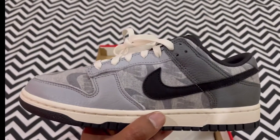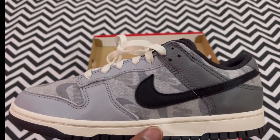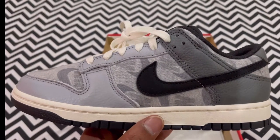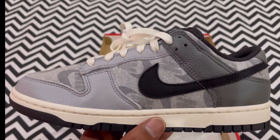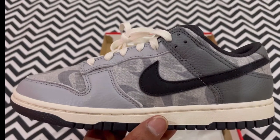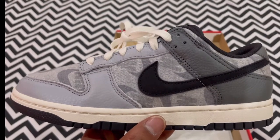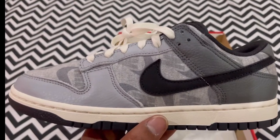Lovely sneaker — loads of stuff going on here. I'll do a quick run through the actual materials and talk about sizing. If you're new here, please make sure to like, share, comment, and subscribe, hit that notification bell, and stay up to date with my content. If you have any questions about the sneaker, just drop some comments down below.